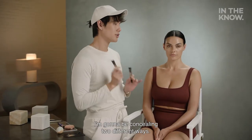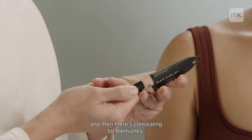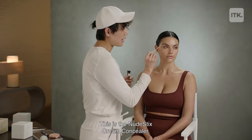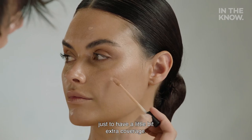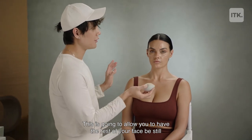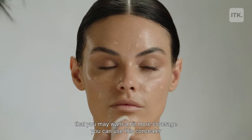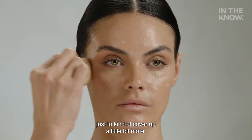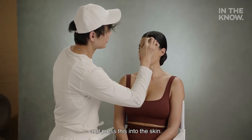I'm going to be concealing two different ways — there's concealing for brightening, and then there's concealing for blemishes. First, I'm going to conceal for blemishes. This is the Nude Stix Cream Concealer. I'm going to put this just right onto any areas that I feel I want a little bit of extra coverage. This is going to allow you to have the rest of your face be still lightweight and natural, but for certain areas that you want more coverage, you can use this concealer. Then I'm going to go in with my Beauty Blender and press this into the skin.